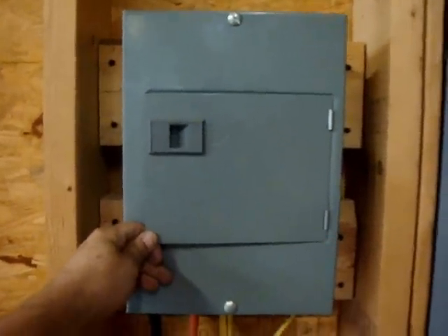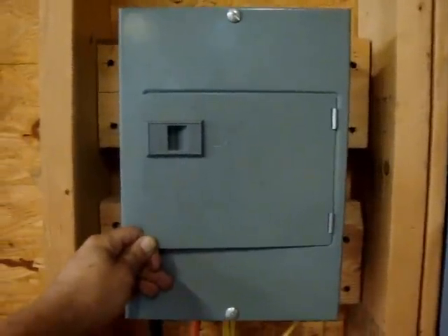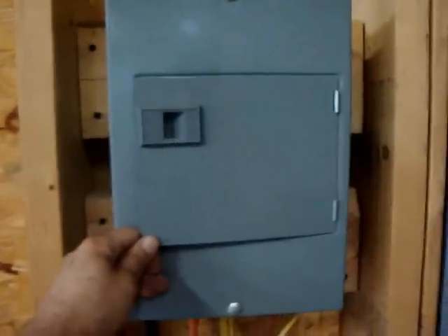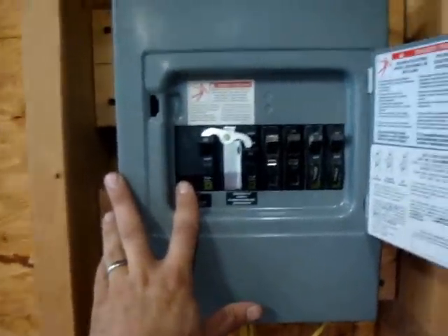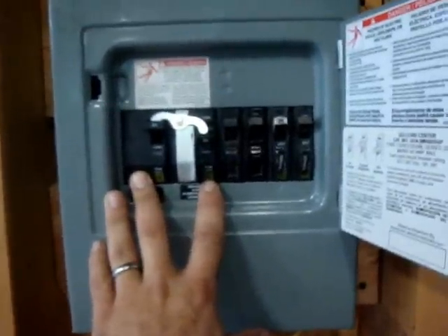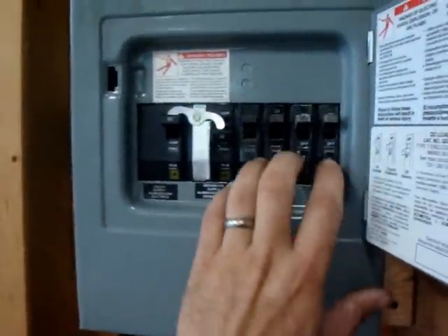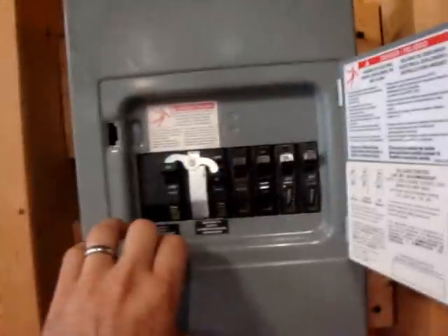Here is my transfer switch. This is a pretty simple transfer switch — basically a Square D panel, essentially a sub-panel that you would feed from your main panel to add additional breakers. You'd have a circuit that comes over here to feed this panel, and that circuit would be this main breaker on the left-hand side. These two breakers are fixed and not really removable — one is for your main power and the other is for your generator supply. It also holds four breakers for you to wire up any circuits you'd like to power through this panel.